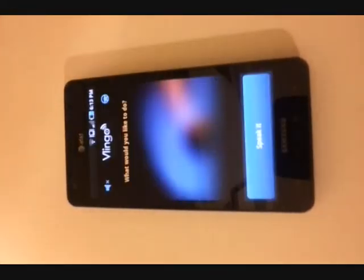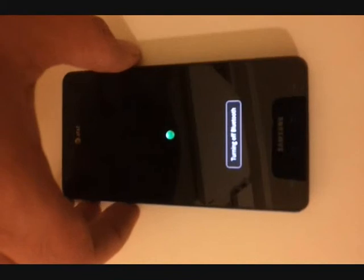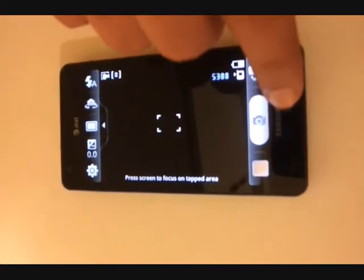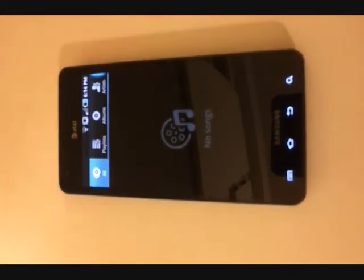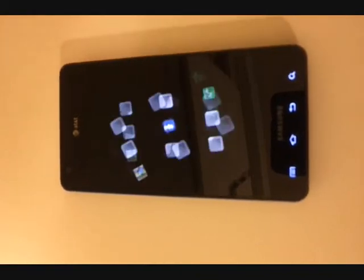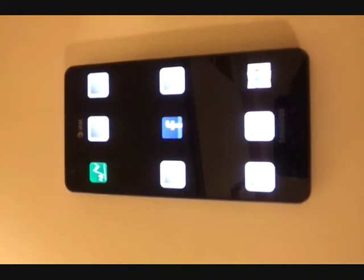Now it is time to show you some of the ninja moves. Hit power key. Volume down long press — VLingo up. Volume up long press — Bluetooth on. Volume up long press again — Bluetooth off. Volume down double tap — launches the camera. Volume up double tap — launches the music player. Tap the screen — dashboard. In total, nine applications can be configured on the dashboard.